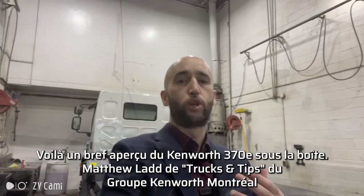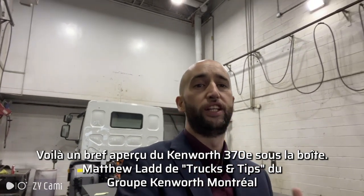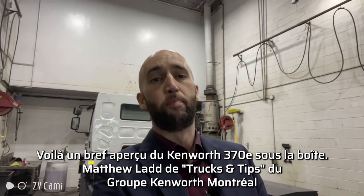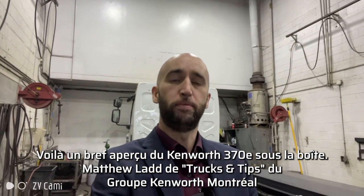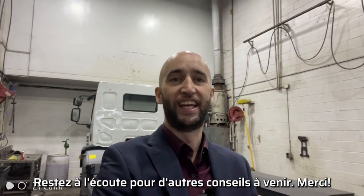Here you have your energy storage system and your heavy duty guards that protect the batteries that get the truck moving. And that's just a quick look at the Kenworth K370E underneath the box. Matthew Ladd, Group Kenworth Montreal, TNT Trucks and Tips. Stay tuned for more tips in the future. Thank you.